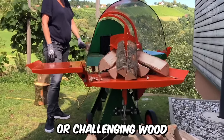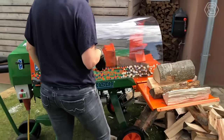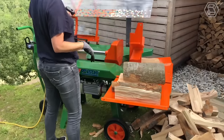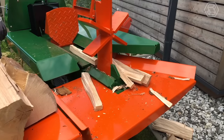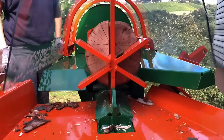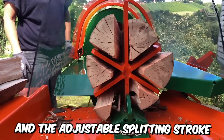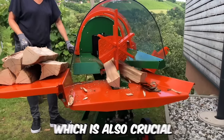Do you have hard wood or challenging wood, and you're unsure how to split it effectively? The solution is here with the Polylog Splitter Machine. The autospeed function responds to the required pressure and automatically selects the best forward speed for the wood. Definitely a cool solution. And the adjustable splitting stroke of the machine helps avoid annoying idle strokes, which is also crucial.